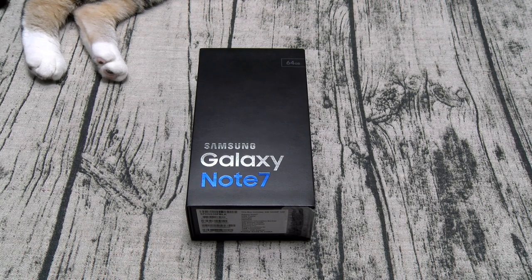Now this phone comes in three different colors. You got coral blue, which I seen today is garbage. You got black onyx, that's this one. And we got silver that's coming next week.